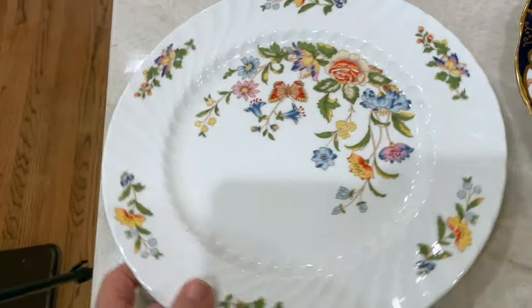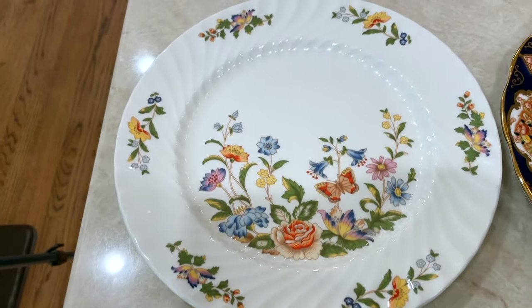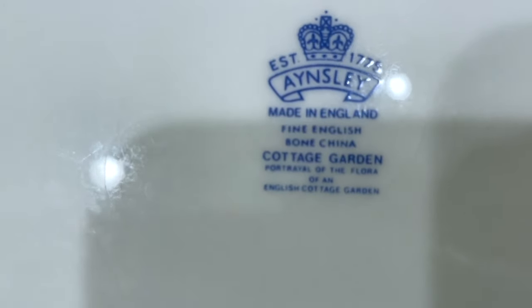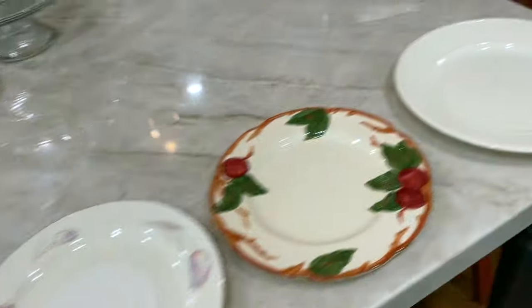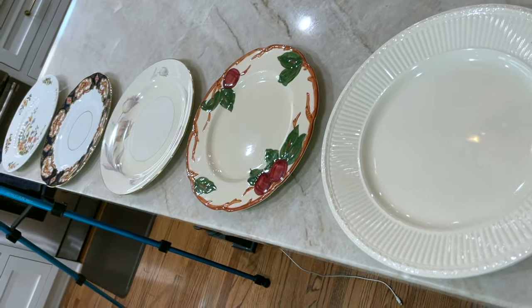This last plate I call my Patio China — it's Ainsley Cottage Garden, made in England. So those are the five patterns that we're going to talk about in terms of their worth and what one would do if one wanted to sell them. The first thing you need to know, after finding out the maker and the pattern name, is you need to think about what the value is of the china.